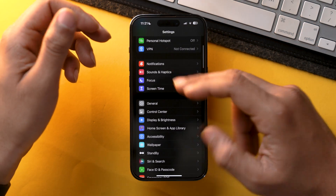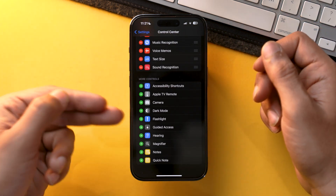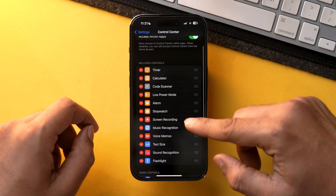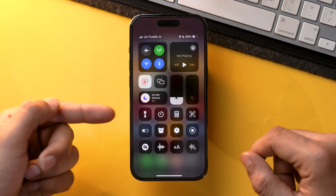Just make sure that you have the flashlight toggle in the control center. If not, here's how you can add it: go to Settings, scroll down, tap Control Center, and scroll down again. You will find a flashlight toggle there — just tap add and it will be added. You can also move it around, and now you will have your flashlight toggle.